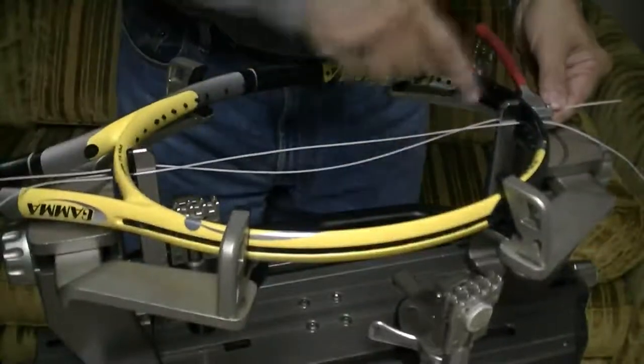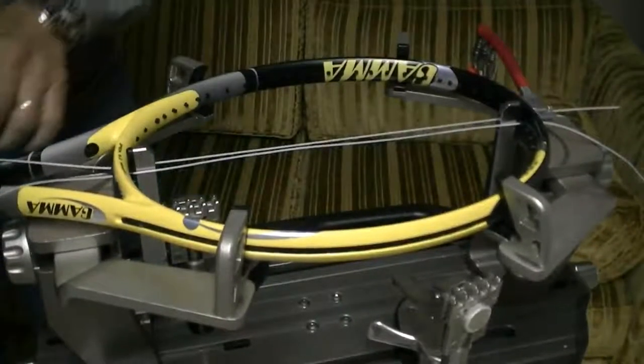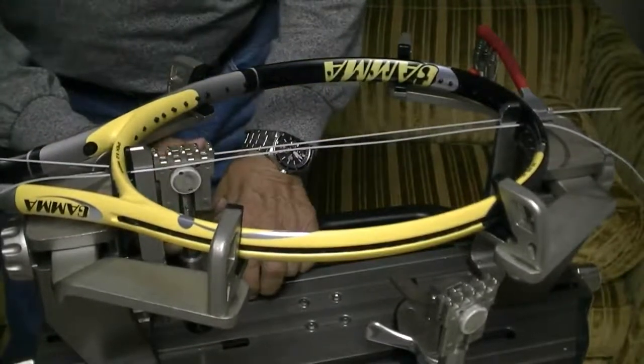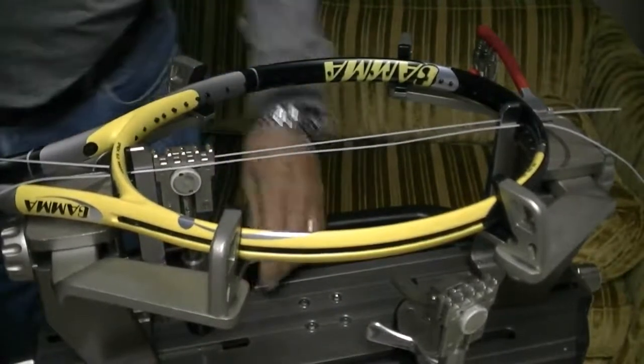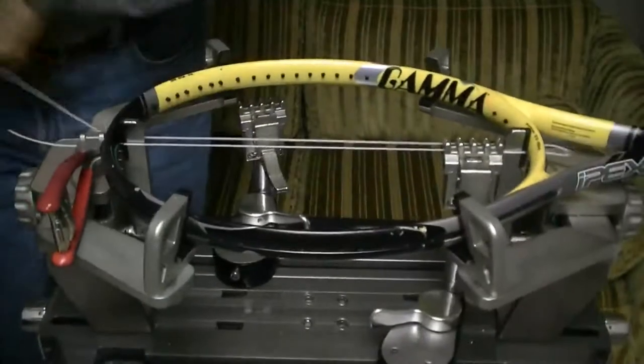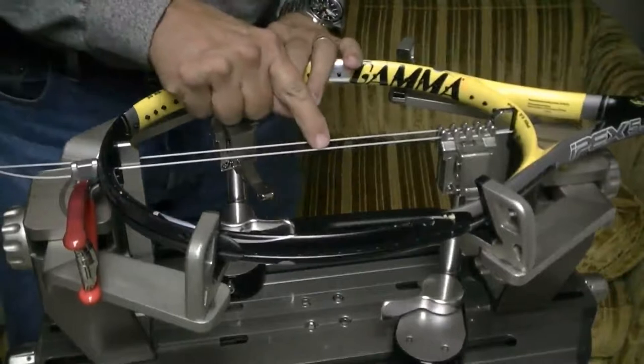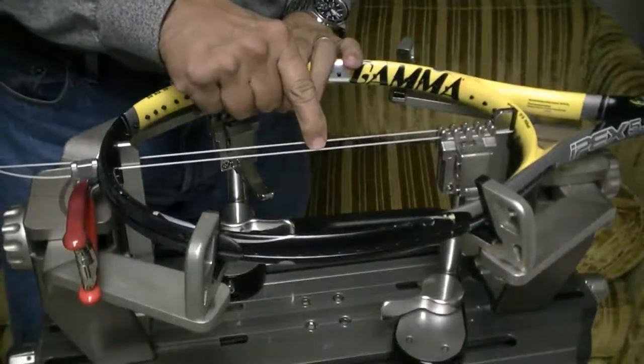First I've got a starting clamp on a string here. I'm going to pull tension on the string and clamp it. Then I'm going to pull tension on the next main and strum this string just to see the frequency.